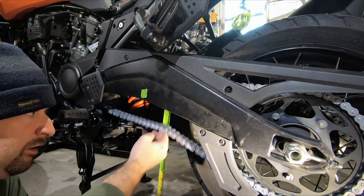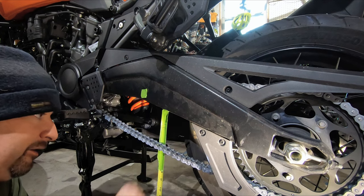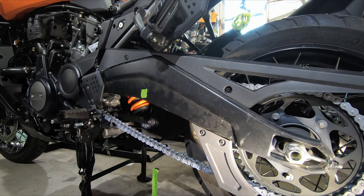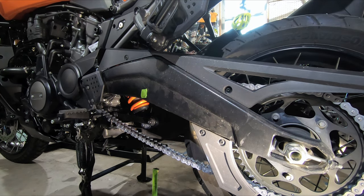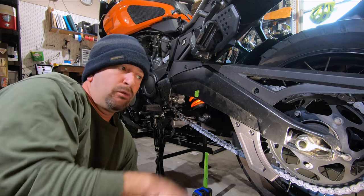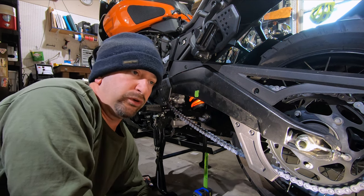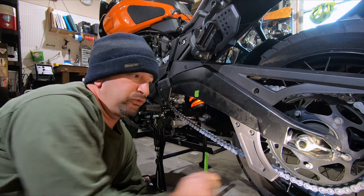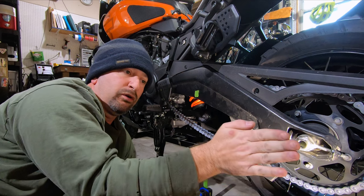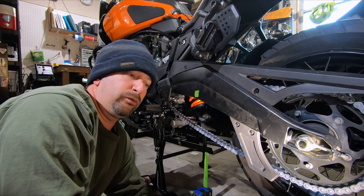We are way too loose now — from our mark, we're going well above the top end of the spec. As I was loosening the axle, I did one side a few too many turns, so when making adjustments we want to make sure we adjust each side evenly. But what if you make a mistake, or somebody else made chain adjustments before you and you don't know if the wheel is aligned properly? If you pull back on one side more than the other, the wheel is no longer going to be in line with the motorcycle. Let me show you one way we can check that.